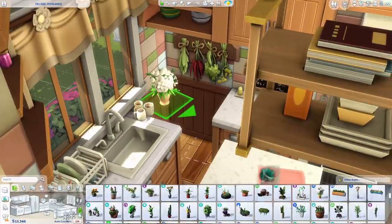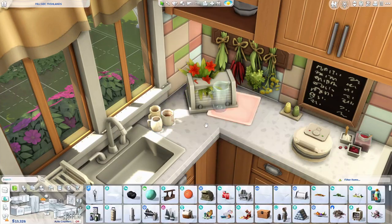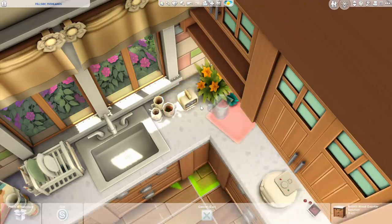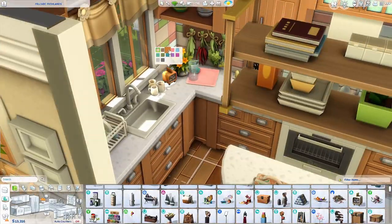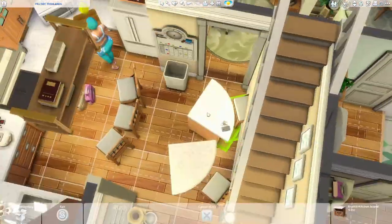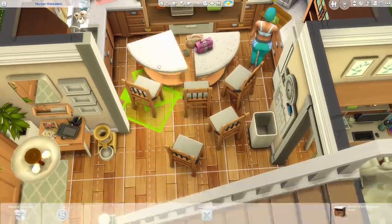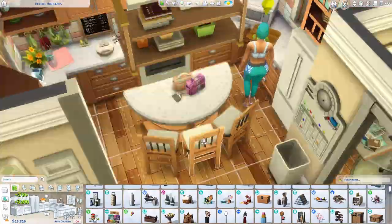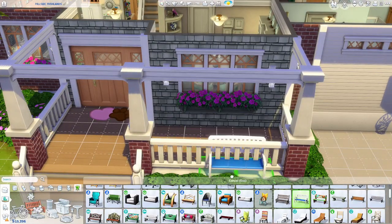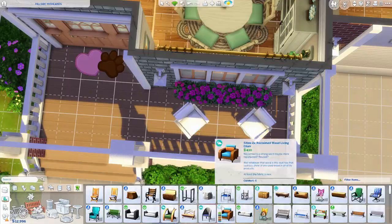Once I got the sim to playtest the house, I realized I totally forgot to decorate the kitchen, so I'm doing that quickly now. We're finishing the build up. Thank you to those who watch my channel — if you enjoy it please like, share, and subscribe, it helps me out a lot. Hope you guys have a wonderful rest of your day or night, and I'll see you in the next one!